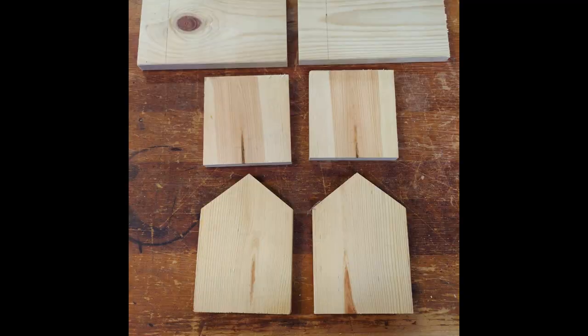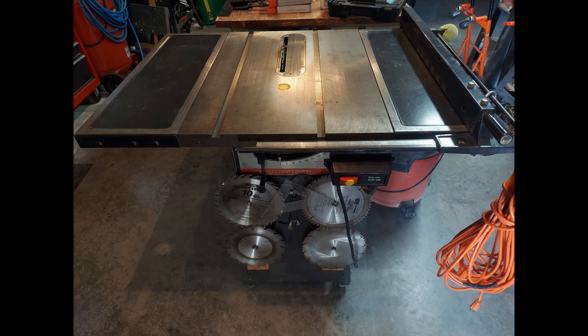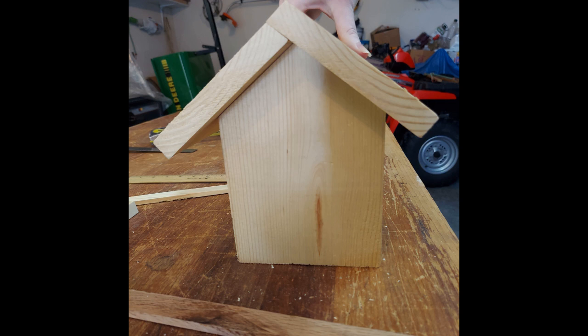I have also found that birdhouses are very difficult to clean, so I will be addressing this issue as well. Next, using a bandsaw, angle the blade and cut the angle for the roof pieces where they will be joined together. This can take some trial and error, so start with scrap wood if you're unsure of the angle to use.